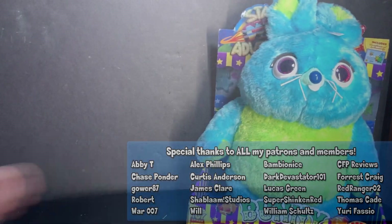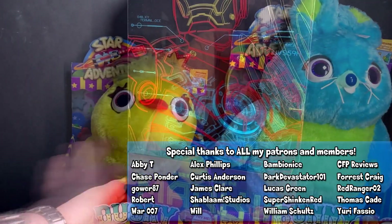Hey guys and gals, I'm here with you. Today is on the Hot Toys Movie Masterpiece Series MMS256DO7, a.k.a. the Diecast Ducky, also from Toy Story 4.